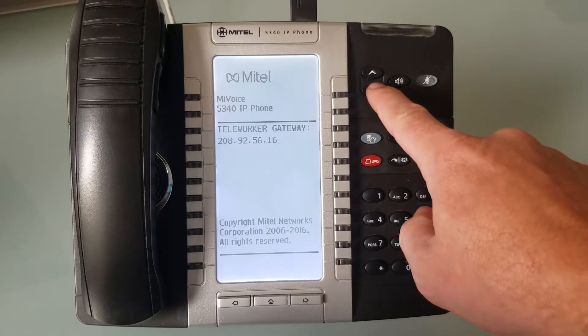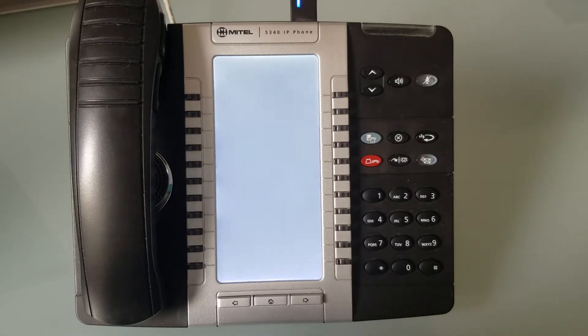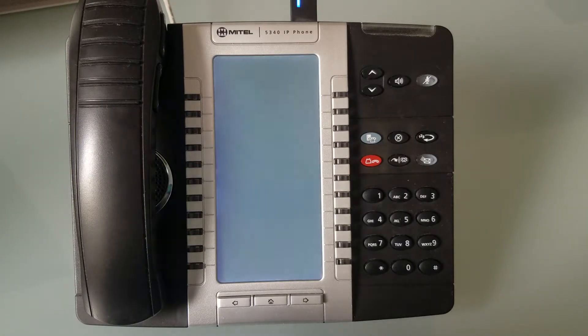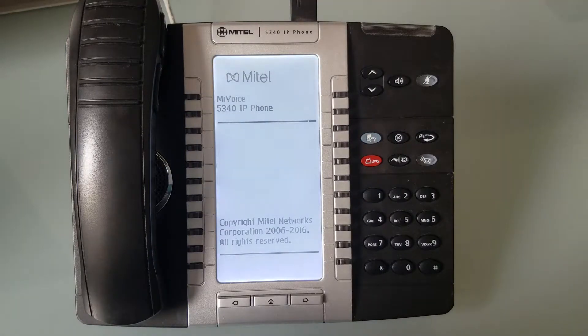We're going to hit the down arrow key to complete this. It's going to ask us to store changes, and then the phone will save that into configuration and reset. It's going to go through a boot sequence — this will take a couple of seconds before it tries to request an IP address from your local router on your local network.